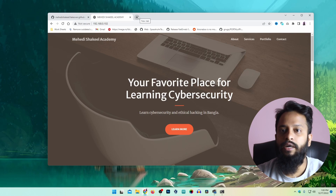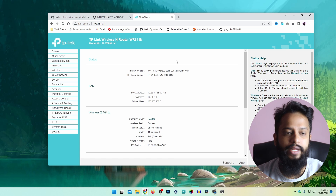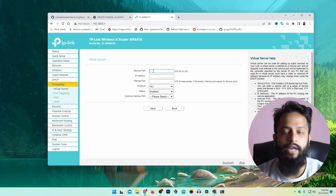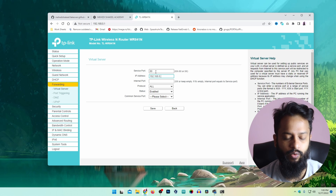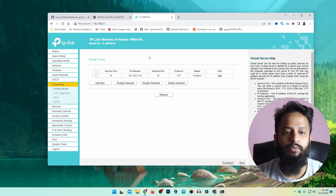I am going to log in to my router admin panel at 192.168.0.1. From here I will click on the Forwarding option, then click on Virtual Server, then Add New. Here I am going to type the service port — for a web application the default port is 80. Then I type the Raspberry Pi IP address: 192.168.0.102. For the internal port I also type 80, set the protocol to TCP, make sure status is Enabled, and click Save. Now any request coming to port 80 will be forwarded to this Raspberry Pi IP address.